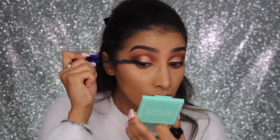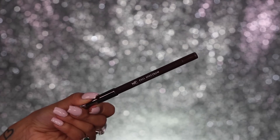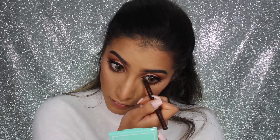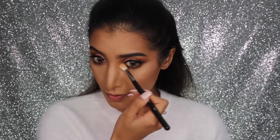For mascara I'm using my L'Oreal False Lash Sculpt mascara on my top and bottom lashes — one of my old favorites. For the inner waterline I'm going in with Makeup Geek Full Spectrum Liner in the shade Espresso, which is a really nice deep brown. I prefer brown on the inner waterline rather than black — it's a little bit softer.